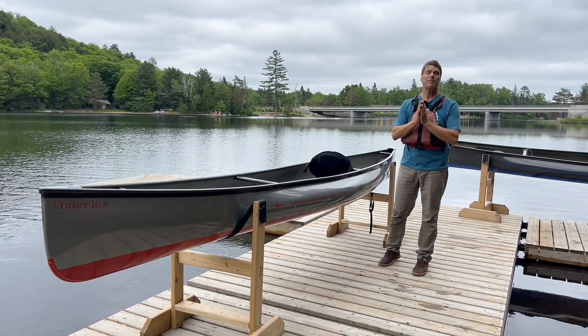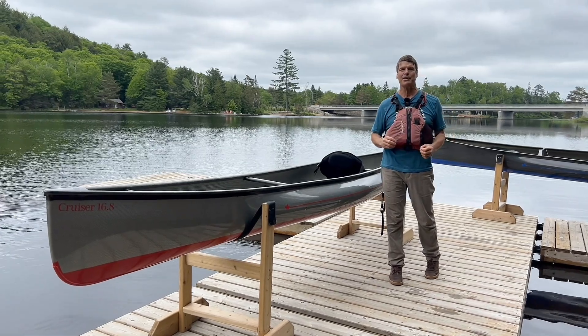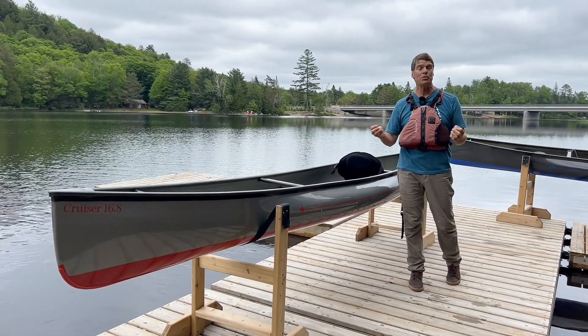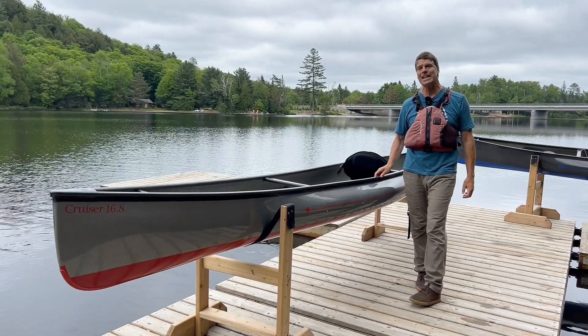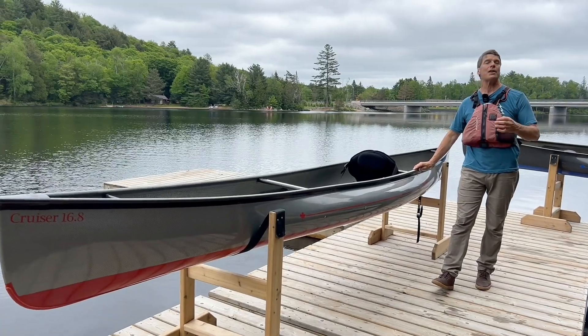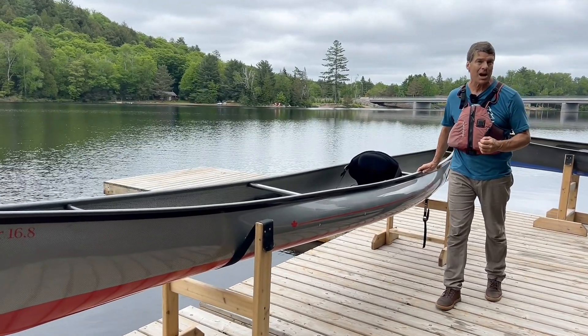Hey folks, it's Bill Swift from Swift Canoe and Kayak. We are here in Oxtongue Lake, Ontario to show you our beautiful Cruiser 16-8 pack boat. Let's go over the details, starting with the design.